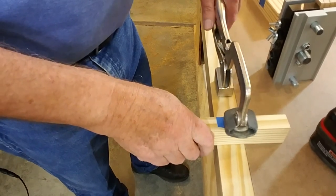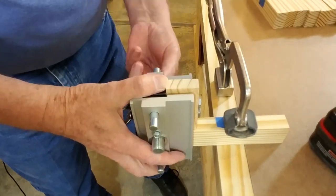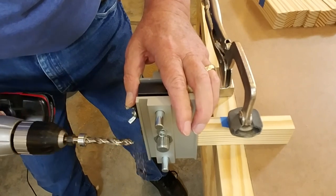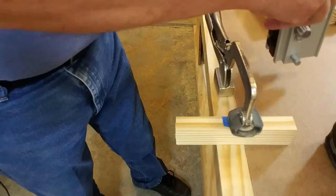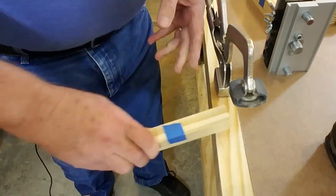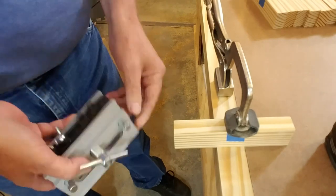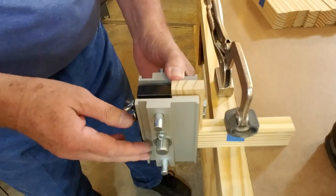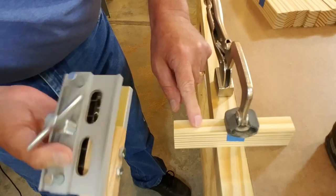Okay, let's give this a try. I added the blue tape to this so that I could keep the orientation the same. The jig itself will center it this way, but I want the holes drilled on this side, referencing against this with the stop block.